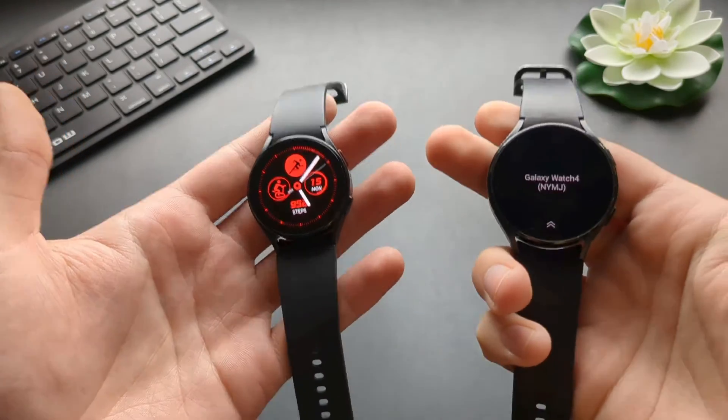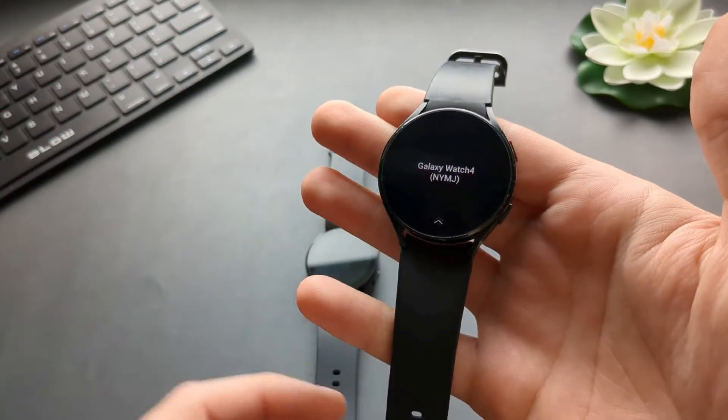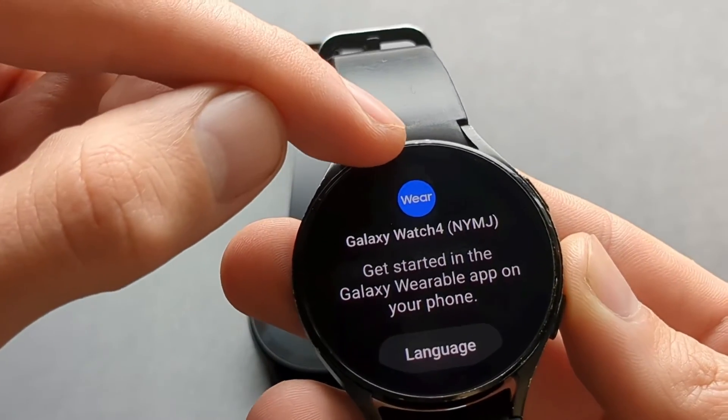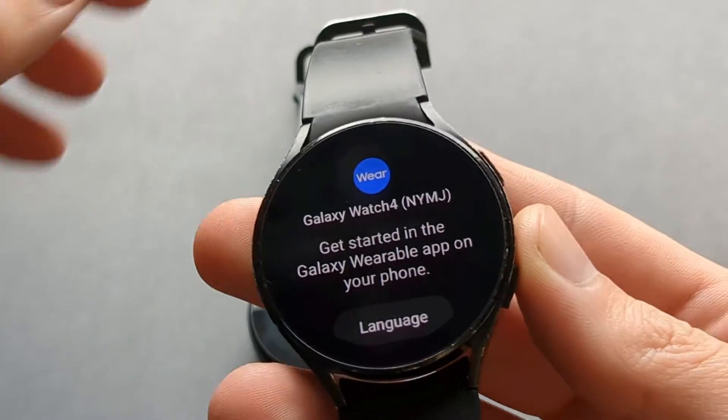Anyway, this is how you set it up. Once you're basically at your welcome screen, wait a bit and then swipe up. Then what you have to do — see this blue Wear icon? You have to click on it several times.